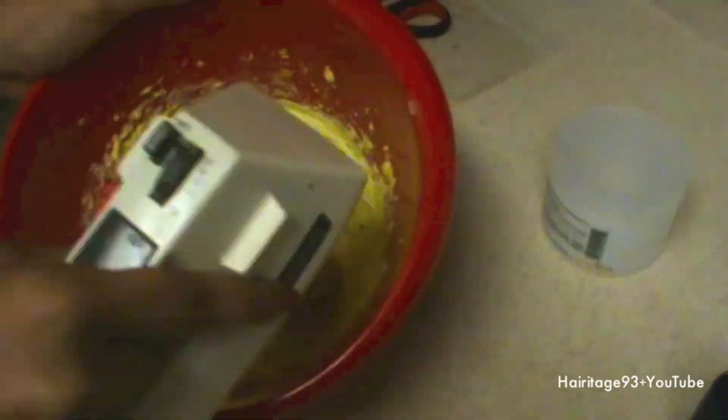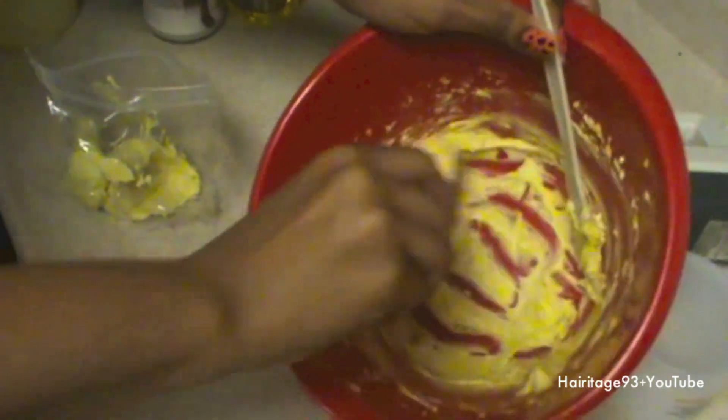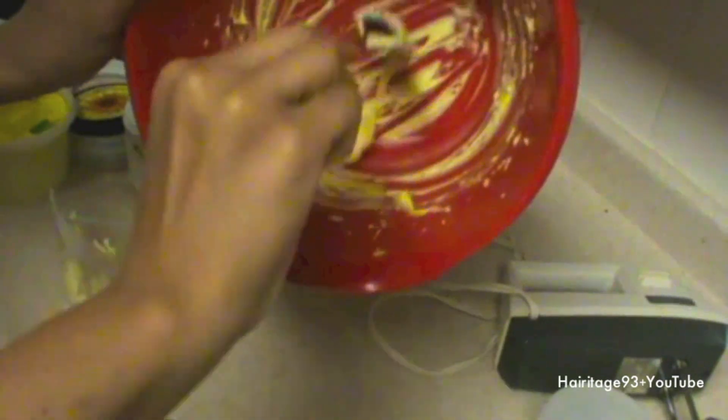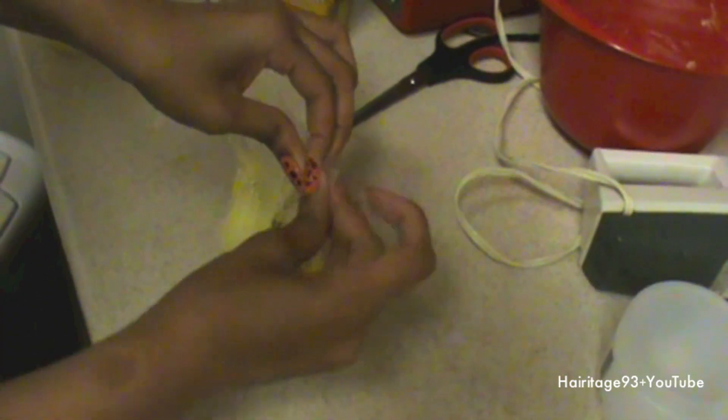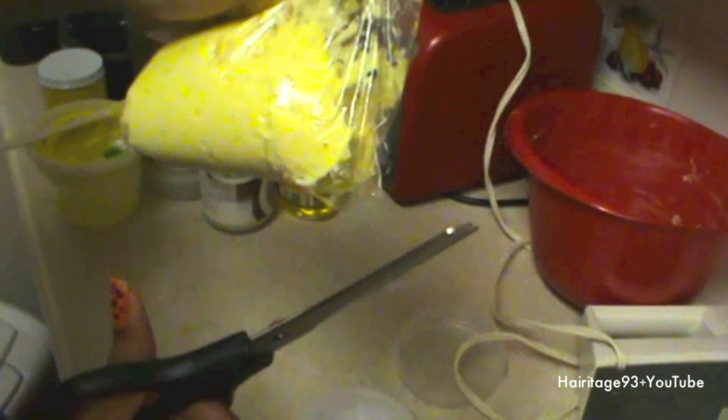Even after whipping there were still little chunks of shea butter, but it's okay. Then do a little scrape with your butter knife, grab a plastic bag, and put all your shea butter mixture into it. Scrape it all out, then cut a little hole in the bag and squeeze it into your container. Give it a little shake, squeeze again, and there you have it — your DIY shea butter!